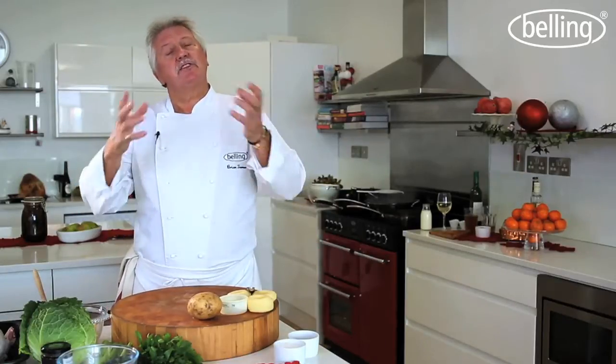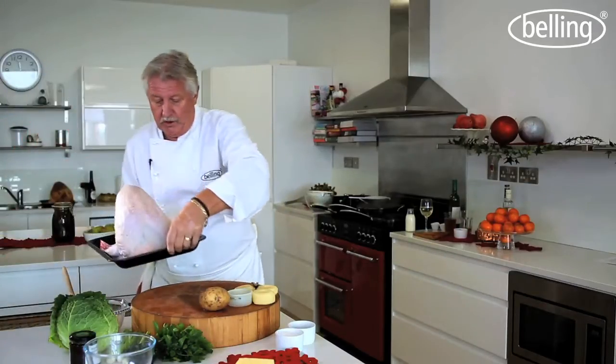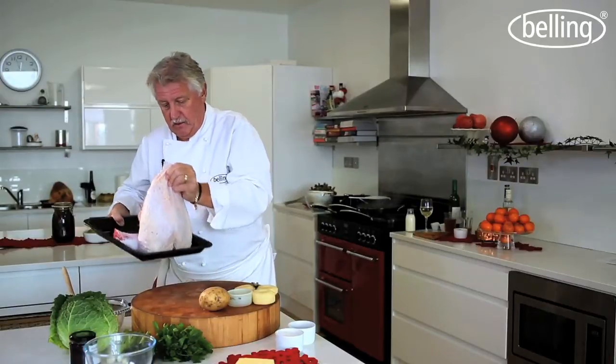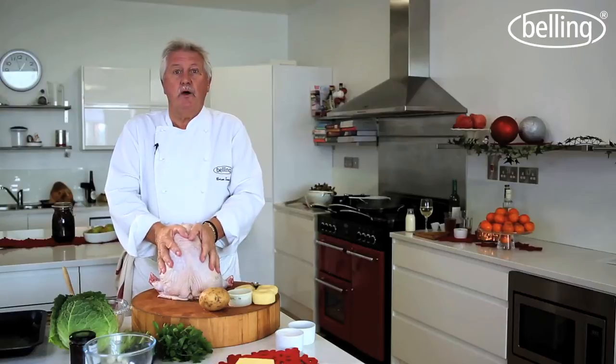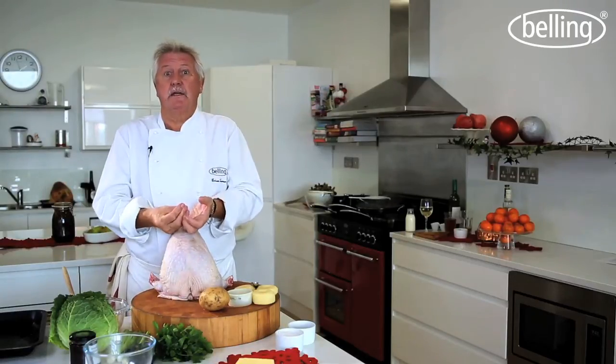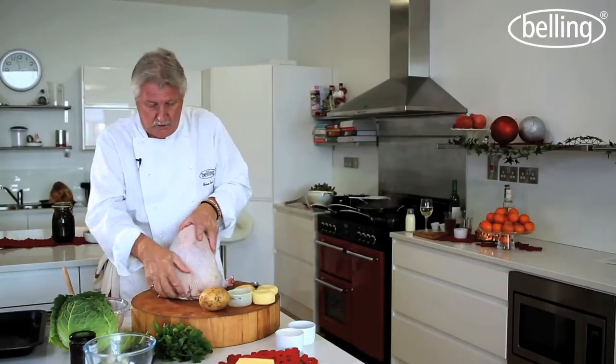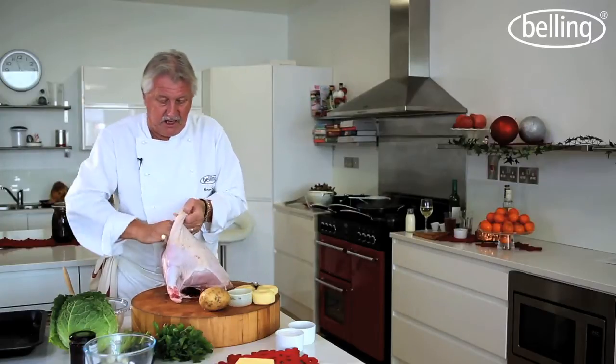What we're going to do first is decide how much turkey we need. Not too much. Some people prefer to cook them as I do, without the legs on. So ask for a crown of turkey. I've got one here — all ready to go, as you can see. Two breasts on the bone. They cook lovely on the bone.